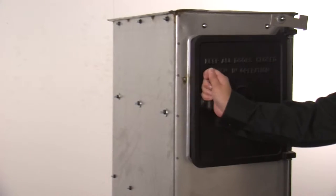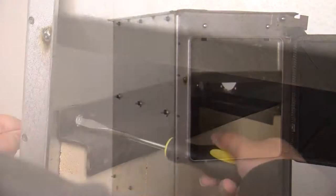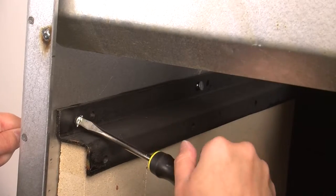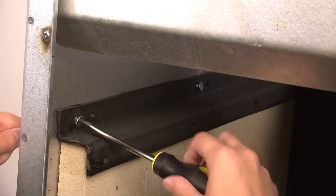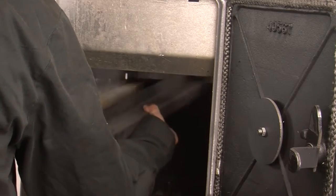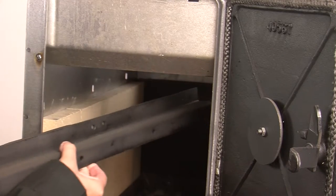Now open the feed door. Using the 7/16 inch wrench to hold the nut still on the outside, use the flat head screwdriver on the inside of the stove to remove the bolts from the brick retainer. Repeat these steps to remove the remaining two bolts. This will work for either brick retainer. Now that the nuts and bolts are completely removed, pick up and forward to remove the brick retainer from the stove.